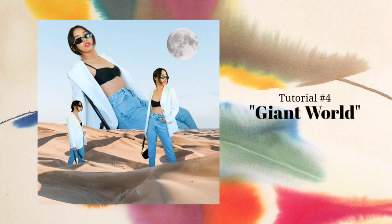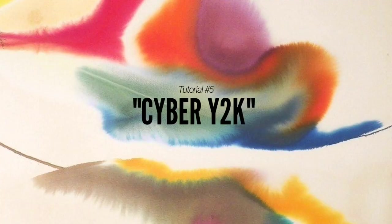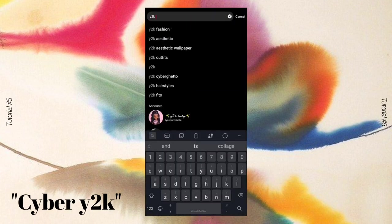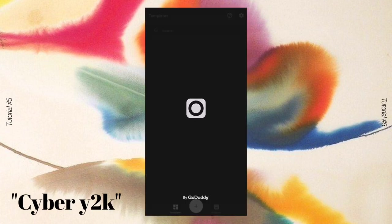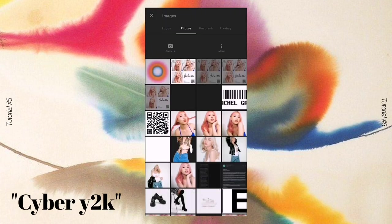The fourth tutorial — Giant World — is done. I think this one is my favorite! Down to my last tutorial, which is really the popular one: the Cyber Y2K Collage. Here are my inspirations. For this one, I searched the Pinterest app for 'Y2K background' and scrolled to find the most suitable background for the photos I'm going to use.